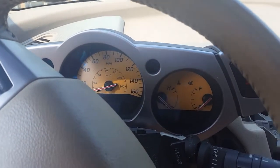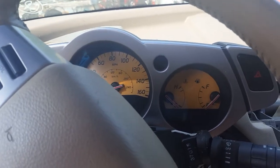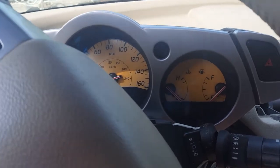How to remove the instrument cluster panel on a Nissan Murano. The only tools you'll need are a 10 millimeter socket with ratchet and a Phillips head screwdriver. Let's go ahead and get started.